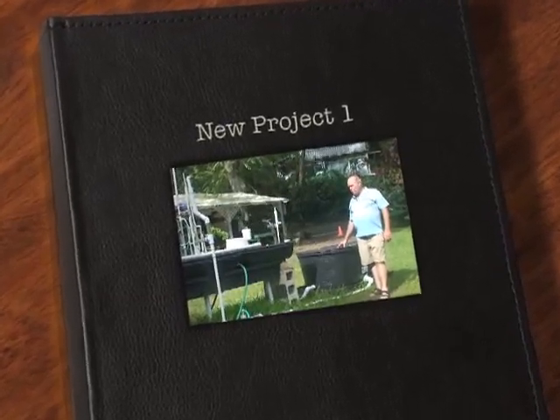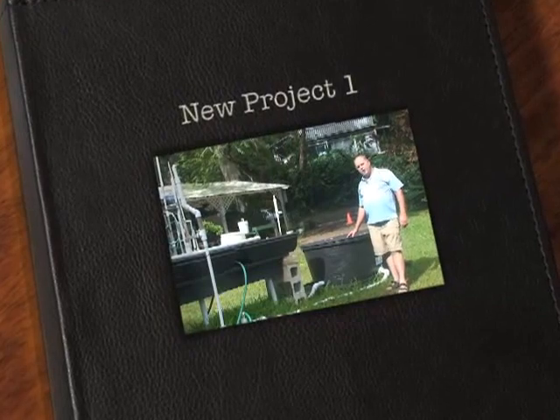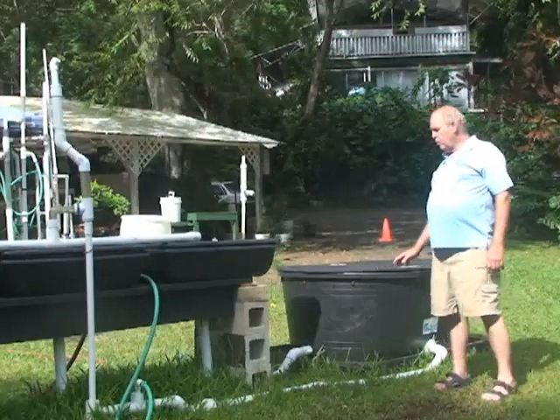Hi, my name is Glen Martinez. I'm with Olamana Gardens, and what I want to share with you today is a system that we've been able to ship all around the world.